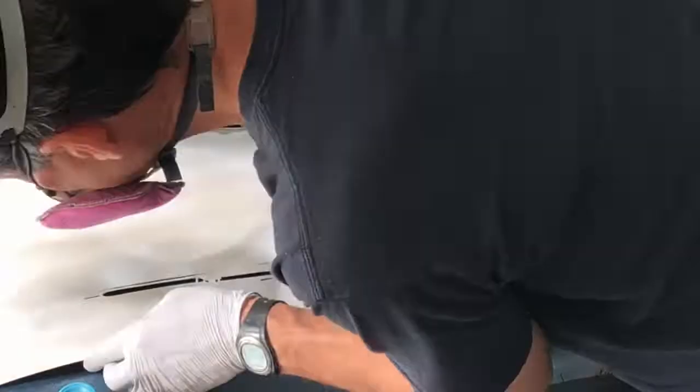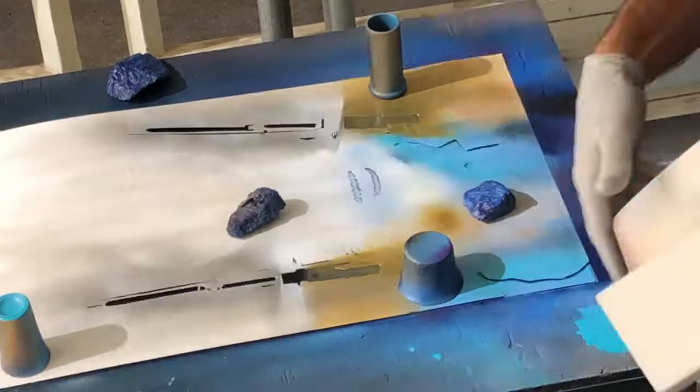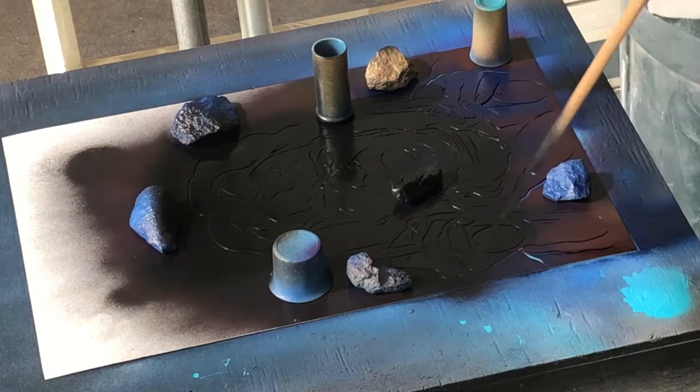It took about 30 minutes to do the main feature — about 30 minutes of working time on the main sections of the stencil. I'm going to go ahead and outline it now with black. I used that sharp pointy stick because I like it — the highlight's real clean, so it keeps it tight down on the surface when you push down on that.